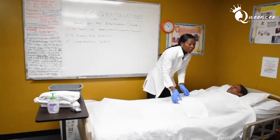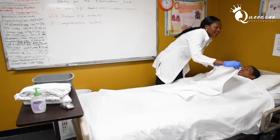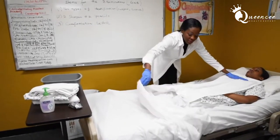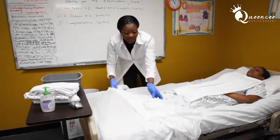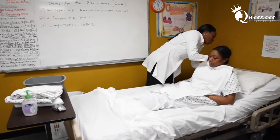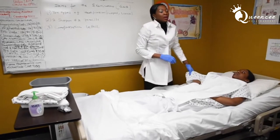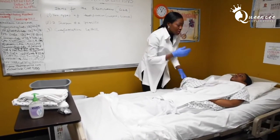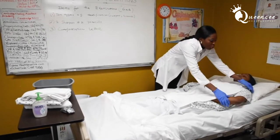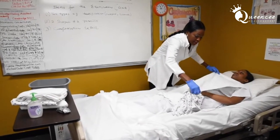Put the bath blanket on the patient before you take the top sheets off. You can ask your patient to hold the bath blanket for you as well. The skill says 'modified bed bath of face, one arm, hand, and underarm,' so I'm just going to be washing one side of her body, not everything.